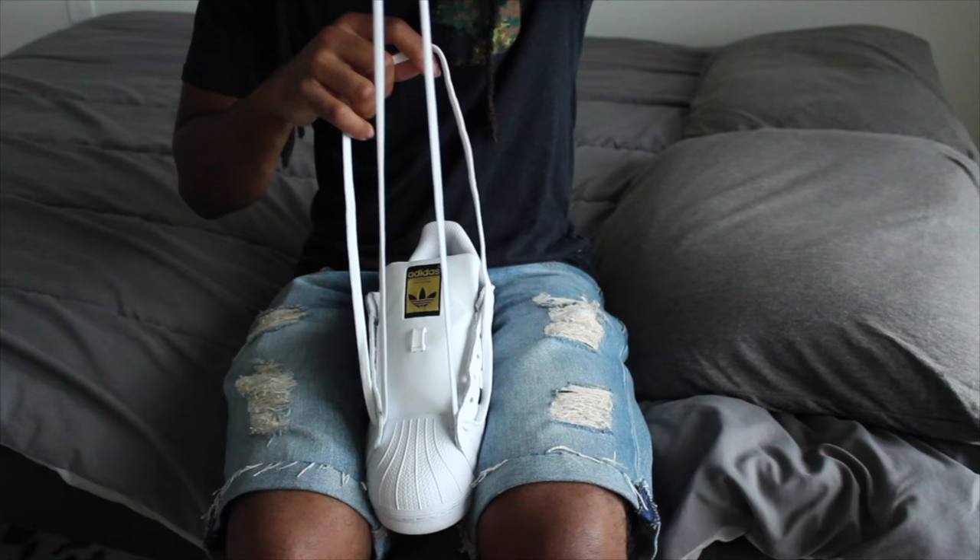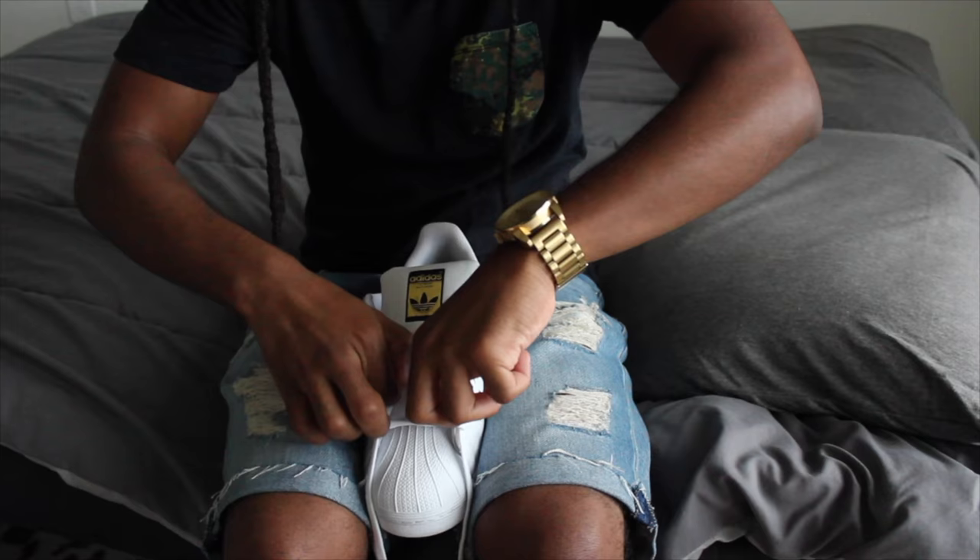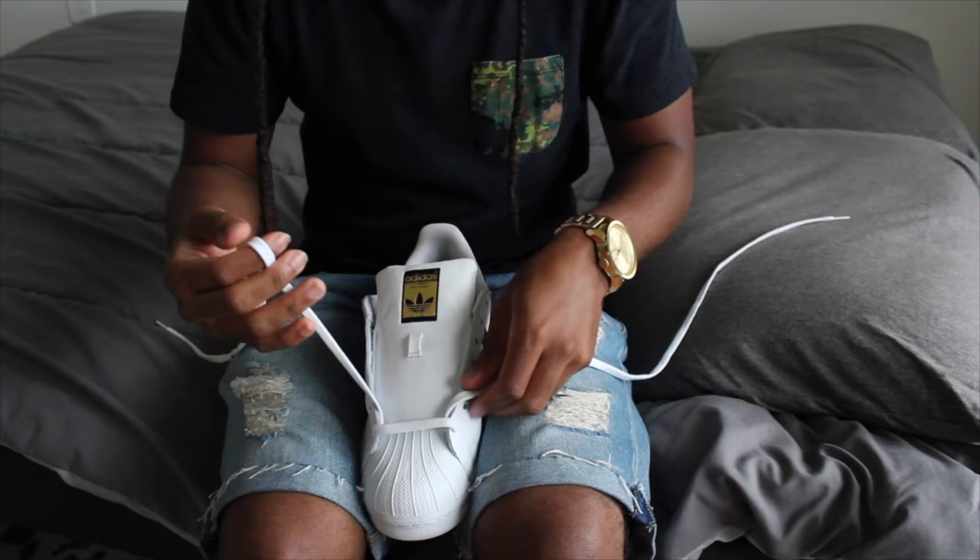What you want to do is put the laces all the way through, and make sure the laces are flipping the right way. Once you get that part down, continue lacing up.